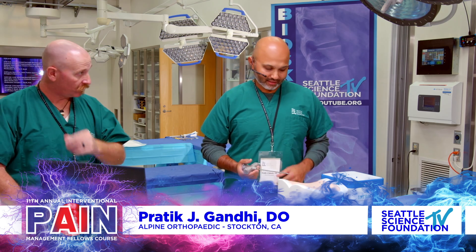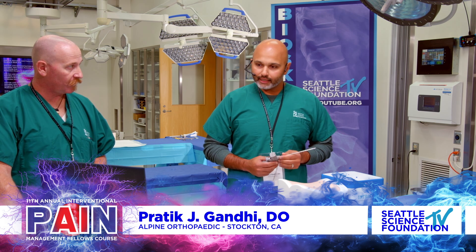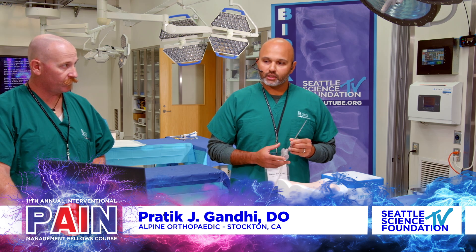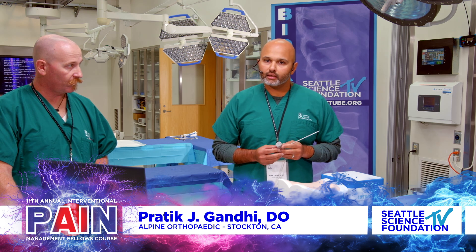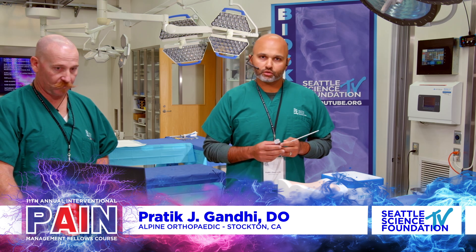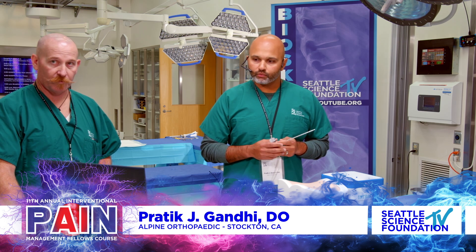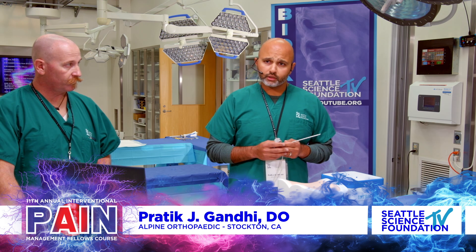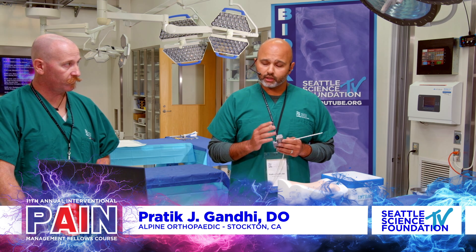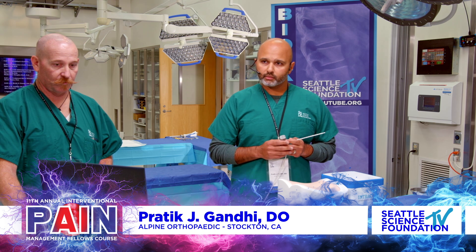We don't have to deal with cold cadavers or warming them up and hammering into hard bone. The key to this procedure is really getting your anatomy upright and straightforward going into it. We're going to do an L4 BVN ablation here. The first thing we want to do is make sure our end plate, especially our superior end plate, is sharp. We'll add some caudal-cranial tilt and make sure it's sharp.